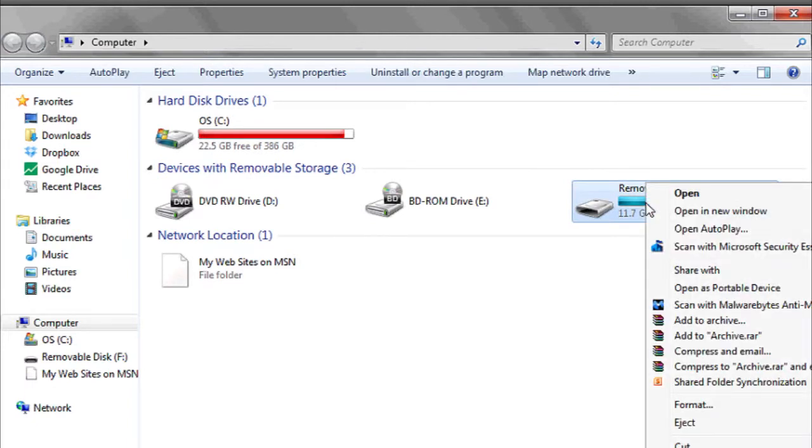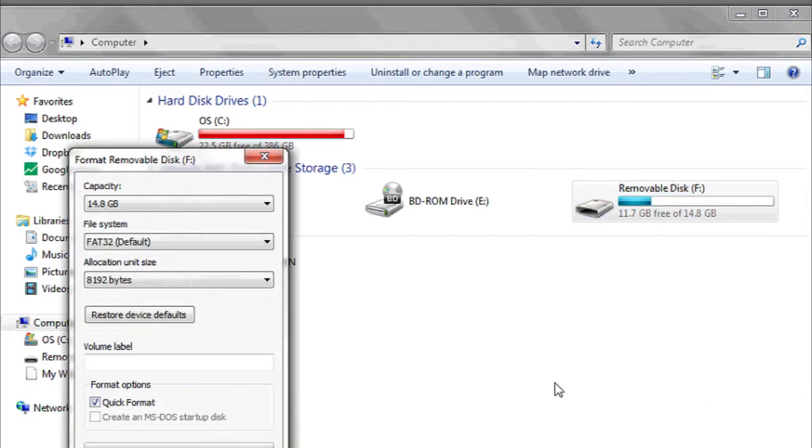Hi, my name is Luke and this is: is all the data erased when you format a flash drive? The quick answer is yes. When you format a flash drive, you're preparing it to have files, folders and programs be written to it. However, this requires that the old format be deleted, and in such, deletes everything previously on the flash drive.